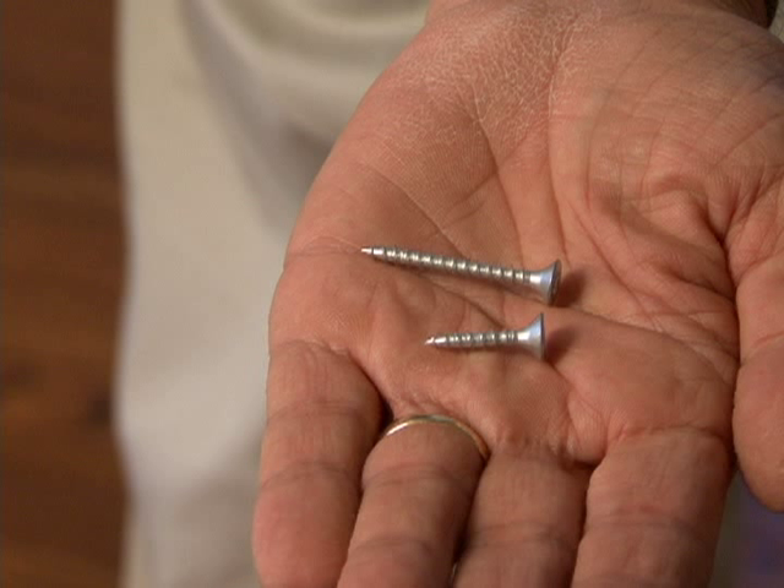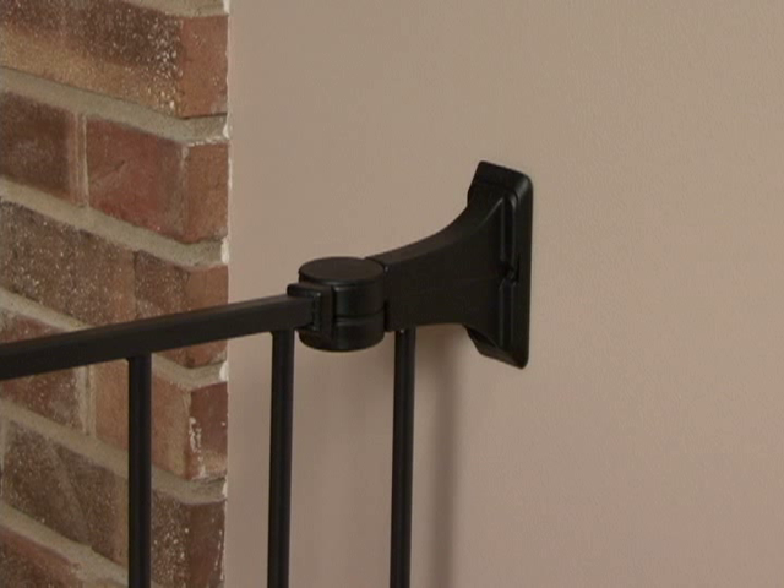Please note that the short screws provided with this gate are for mounting directly into wood. The long screws provided are for drilling through drywall into a stud behind it. If you will be mounting into brick, drywall, or other surfaces, use appropriate hardware.